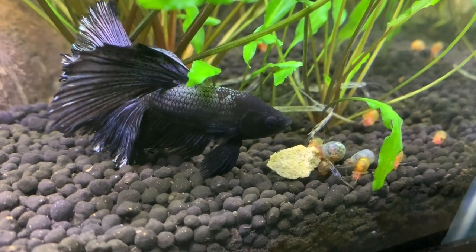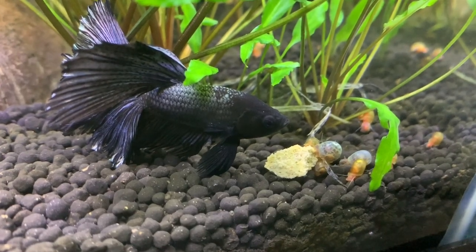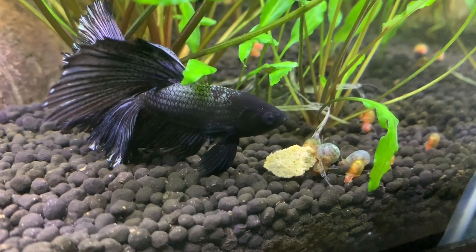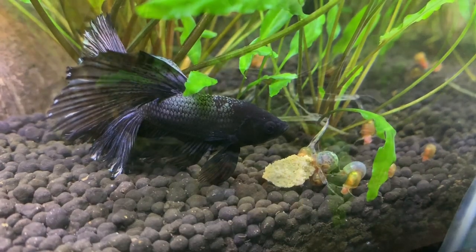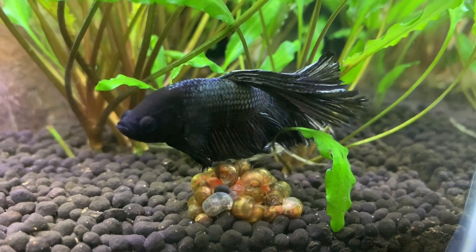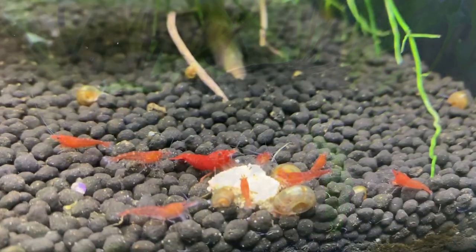Hey everyone, Sheila here from Life With Pets. I know this is not a shrimp and this is going to be a shrimp video. I just thought that I would show Riley while I did the introduction. He's had so little YouTube time that I thought I would put him at the front of this video. As you can see, he loves to play musical statues, especially with food that he doesn't like to eat. Alright, let's get on with the video.